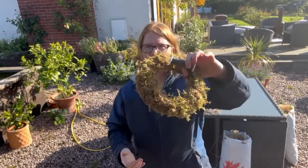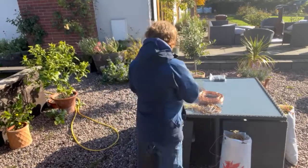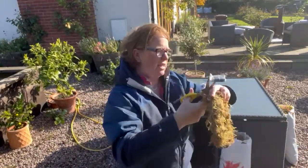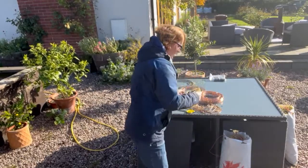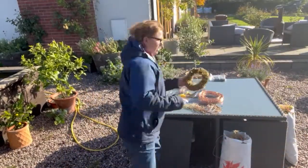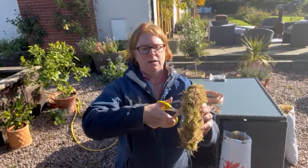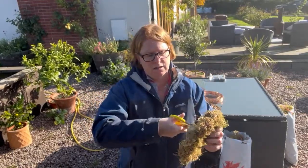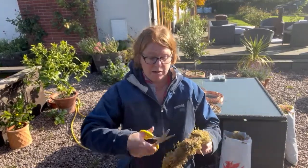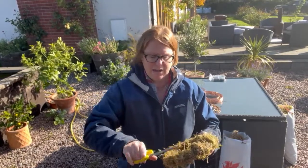We've now got our ring mossed up and just need to finish it off. I'm going to take my scissors — use scissors with a wire cutter on them or a proper wire cutter so you don't ruin your best scissors — and cut the wire. Then I'm just going to hook the wire end back into the moss itself so it's nice and secure. I'll also give it a haircut — just trim around to make it a little bit neater. You will get bugs in your moss — don't worry about it; you may get some worms, some spiders. It's a living, breathing product.